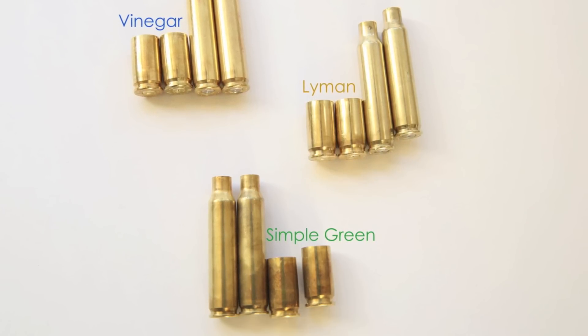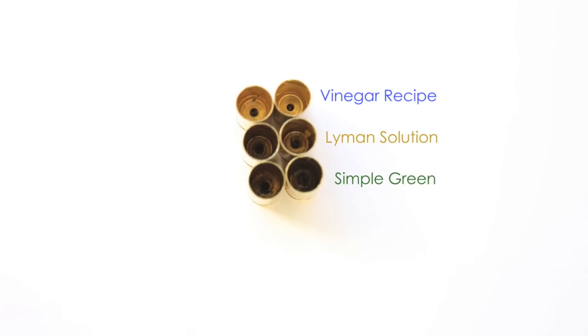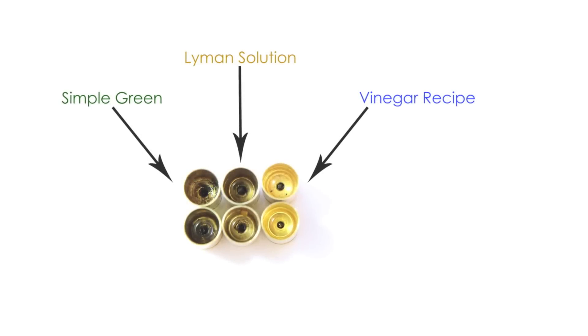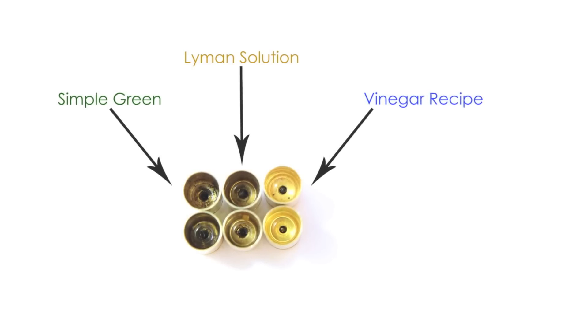The results for the inside of the brass, however, were not as close. The Simple Green solution came in dead last, leaving the inside of the brass seemingly dirty and filled with carbon deposit. While the Lyman Solution cleaned the brass a little better, it still left quite a bit of carbon inside the brass. The vinegar solution won by a large margin, leaving the inside of the brass almost as spotless as though it was brass that had never been fired.